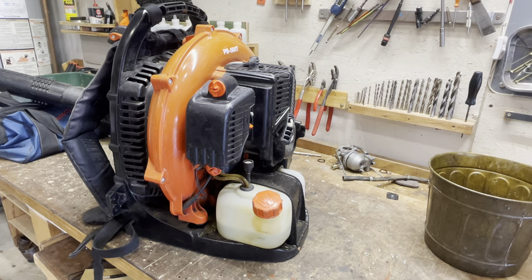One of my repeat customers brought me this machine. His complaint was fairly subjective — he basically said it runs, it starts, but it just doesn't seem like it blows like it used to. And that's kind of a subjective complaint. It's more nuanced than 'doesn't start' or 'leaks fuel' or something like that.